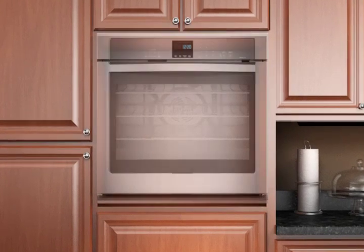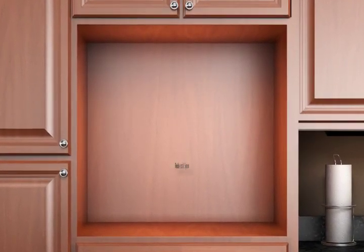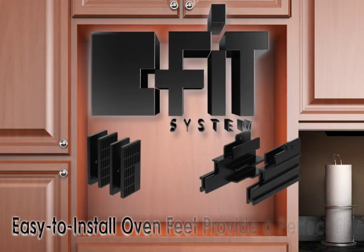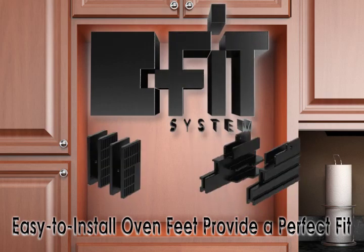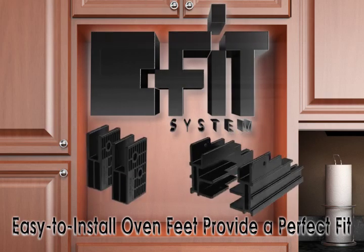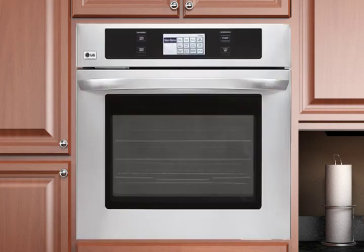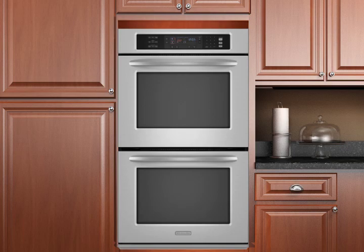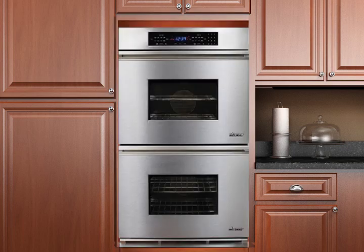Replacing a single or double wall oven is simple and easy with Whirlpool Corporation's exclusive flexible install system, or FIT system. Easy to install oven feet enable a perfect fit in just about any size cutout. This innovative system by Whirlpool Corporation is designed to work with single and double wall ovens and will allow these ovens to easily replace most ovens on the market today.